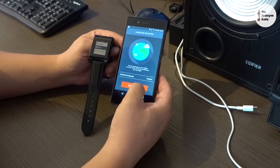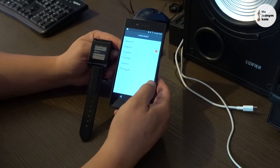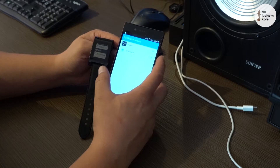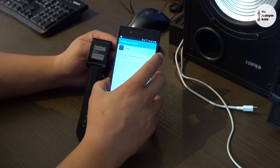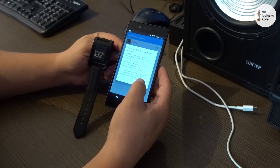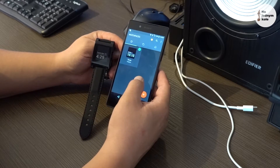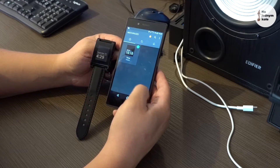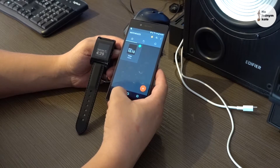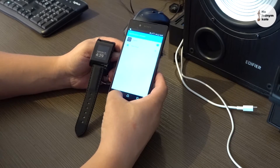We can select the language — there are several languages to choose from. I chose English. We can also allow Pebble to access notifications so it can notify us about different events on the Pebble watch. We are done. Now we have one standard watch face and the watch is connected to our phone and properly set up.